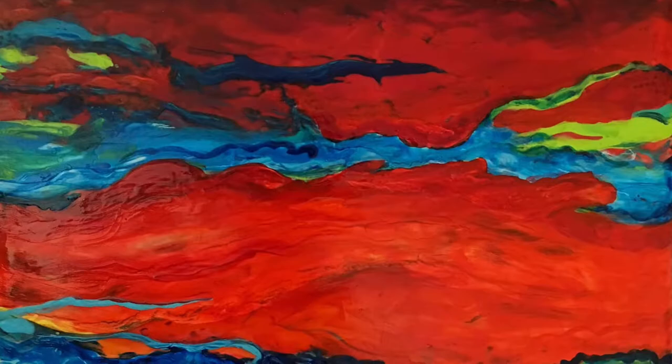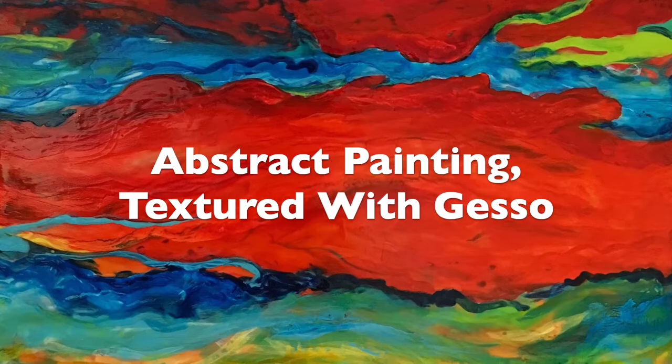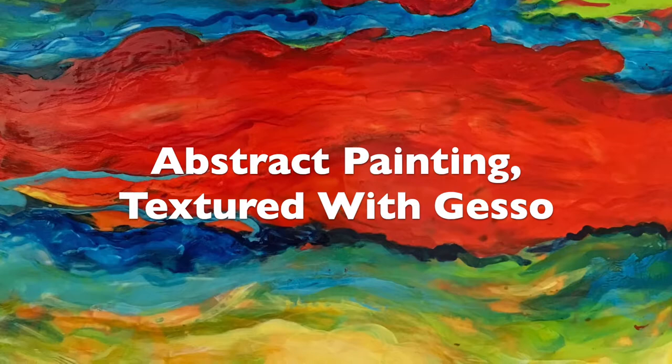Welcome to Urban Pastures Art. I'm Maureen and in this video I will share with you how I added small dots to this acrylic painting. If you haven't seen the video showing how I created the painting, you'll find it here on my channel titled Abstract Painting Textured with Gesso.